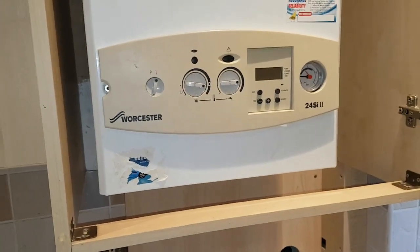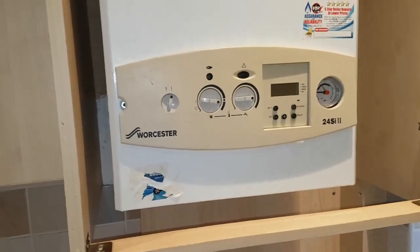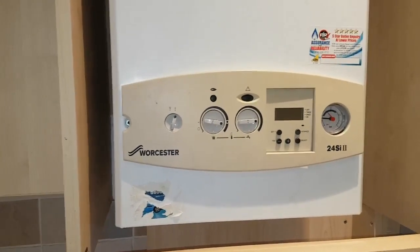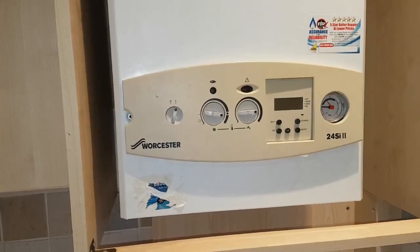Hi, this is Coach Tony Morgan, and today's boiler we're looking at is a Worcester 24SI Mark II. This video is about changing the PCB.